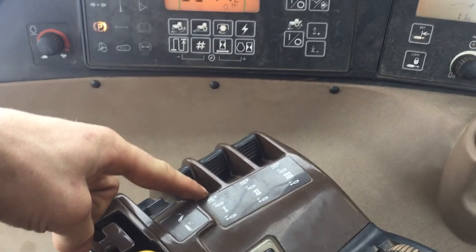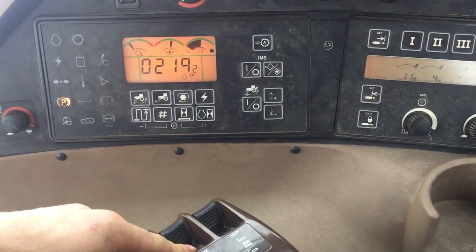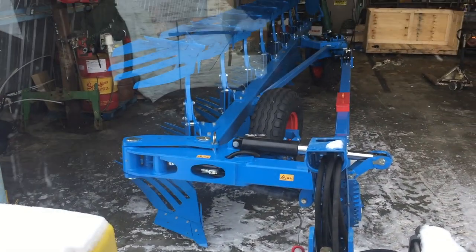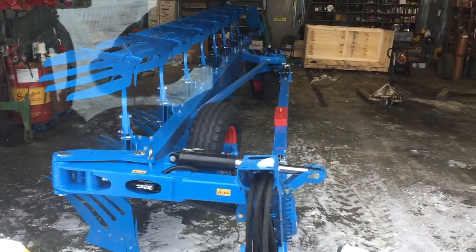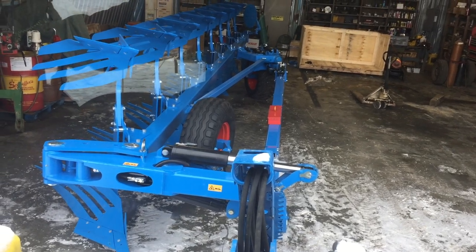SCV number 1 is what rolls the plow. SCV 2 actually extends it. Now this plow — that rear tire back there will actually move forward and rearward with the cylinder that's sitting right there at the tip of my finger, and that way it gives you more clearance between the tractor and the plow.